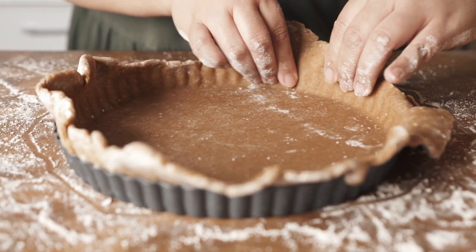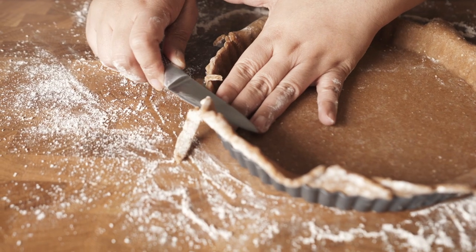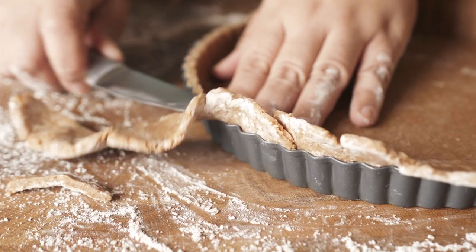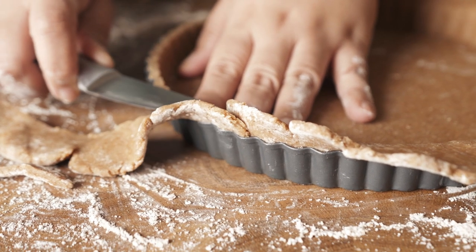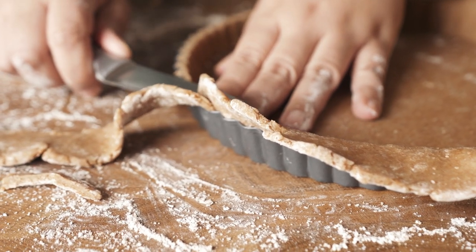You have all this extra dough flapping around — no worries. Just trim it off with a knife, and you have a perfect looking pie crust. Now just chill it in the fridge for half an hour.